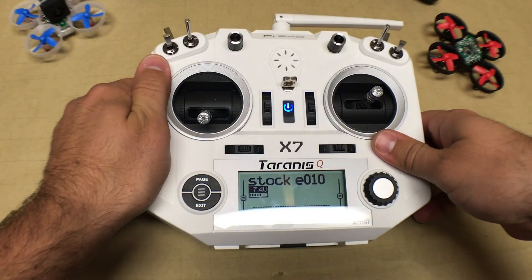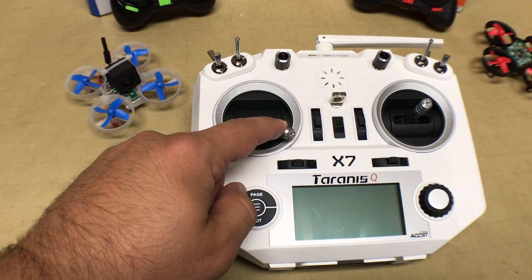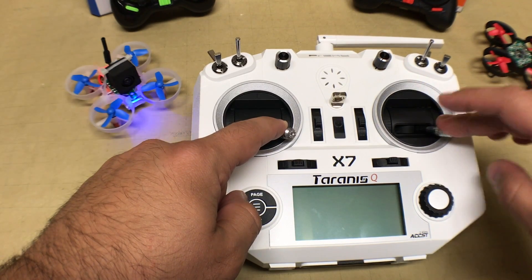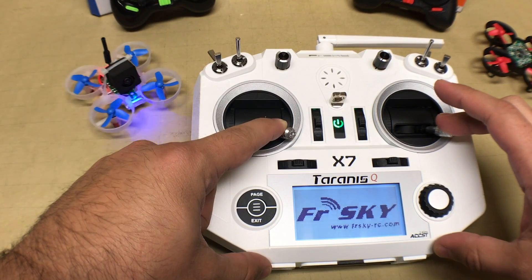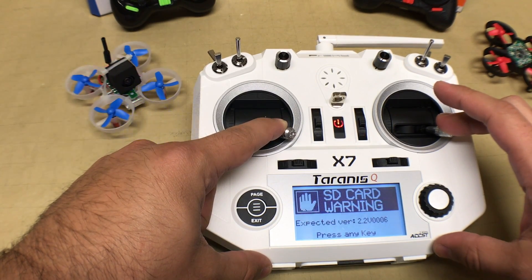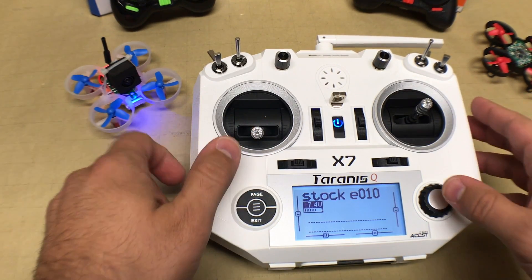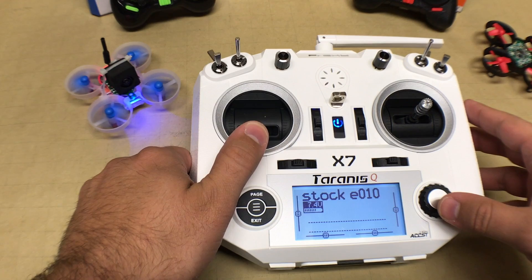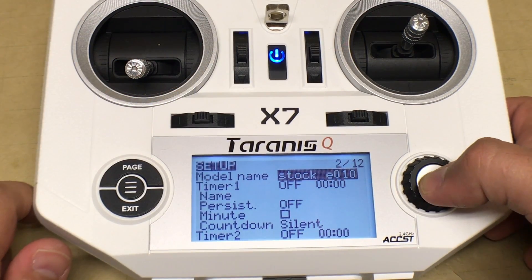Now we're ready to bind the E010. Power up the drone and make sure the transmitter is turned off. Both sticks need to be in the lower right corner when you turn on the transmitter. Clear any warnings and you'll notice the light turns solid — it was blinking before when it was ready to bind — and all systems are go.